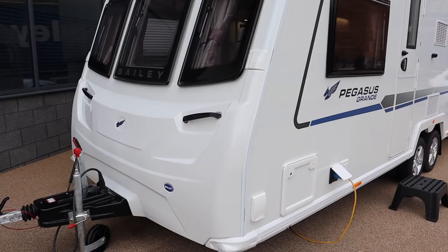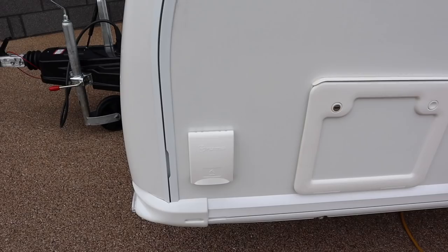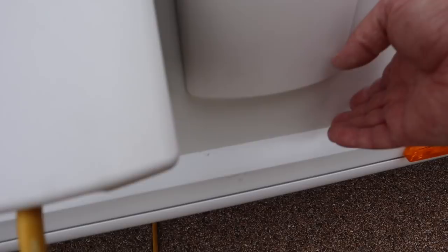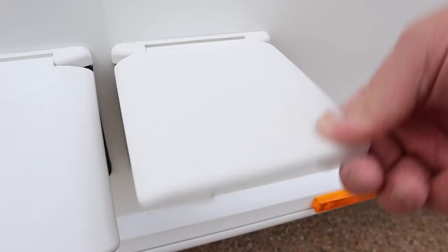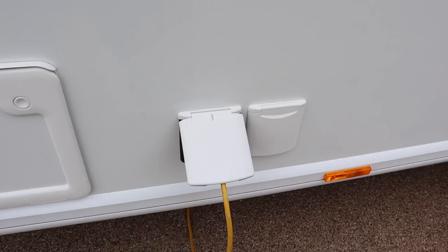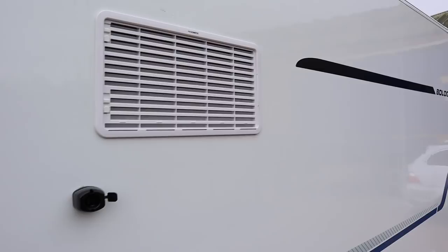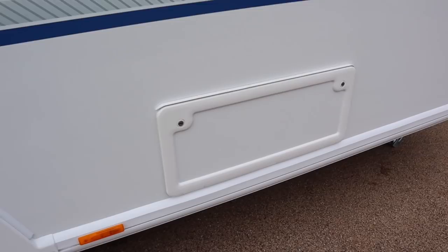Let's have a look around the Pegasus Grande Bologna. Going quickly around the outside: right at the front we've got a barbecue output, a locker, electric hookup input, and a mains outlet — also a good place to put the motor mover isolation key. I must admit I don't like the electric hookup on this side of the caravan. The door is a stable-style split door, and this one has a window in the top, unlike the Phoenix. There are big fridge vents here, giving an indication of what's coming inside, and a hatch at the back.